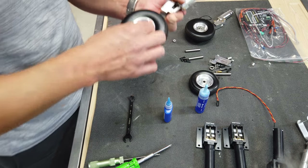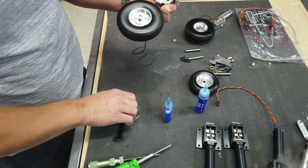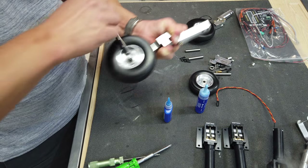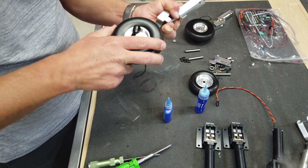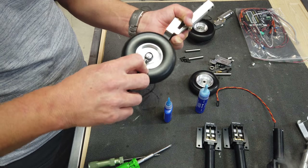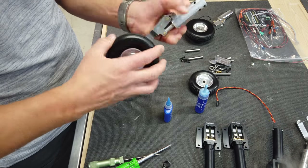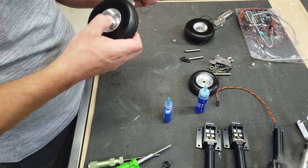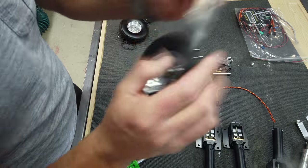Next thing we want to do is get this combination all mounted, so we're going to install the lock nuts. You want to make sure there's a little bit of play when this is all done so the brakes can actually work - you don't want to keep tightening this down so the wheel is hard to spin. You can actually hear the brake disc moving around. With the mains done, we're going to move on to the nose section.